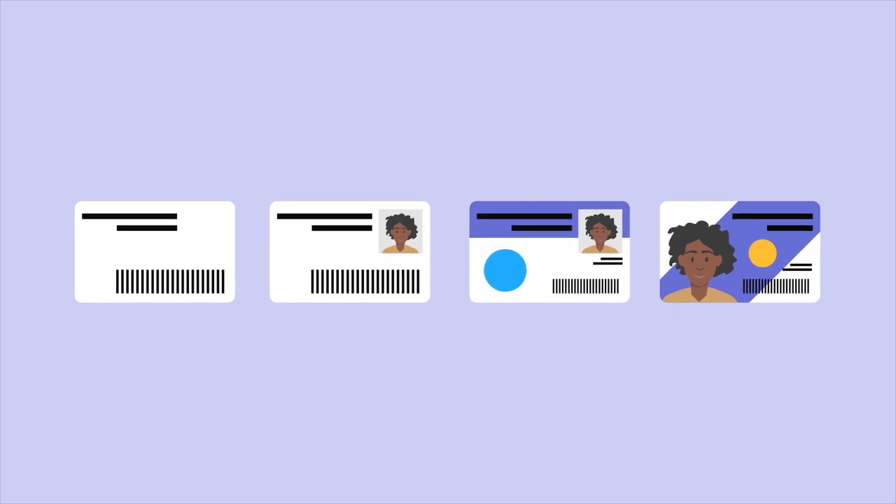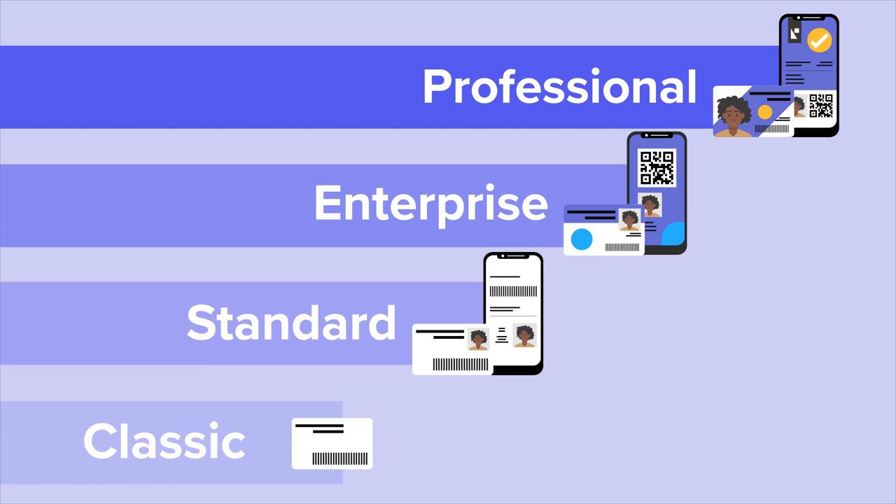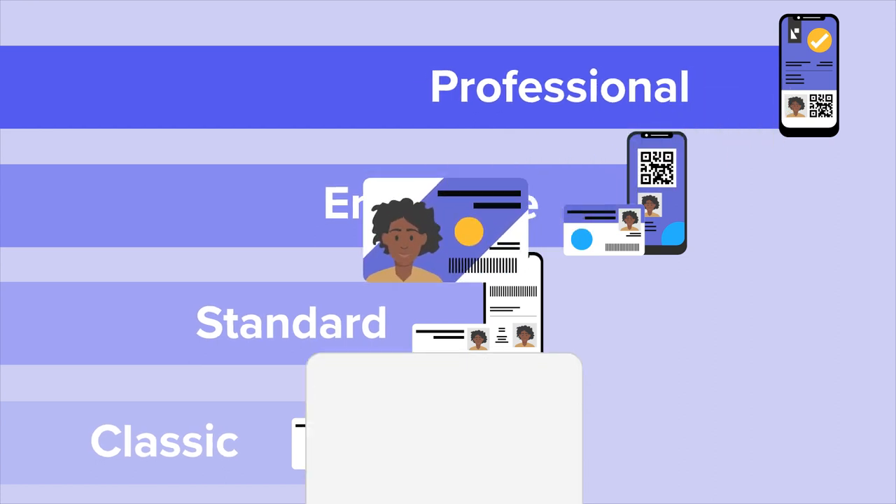And Card Studio 2.0 is made to grow along with your business. Choose from four editions to get the one that fits you. You can easily upgrade to unlock new capabilities as needed.